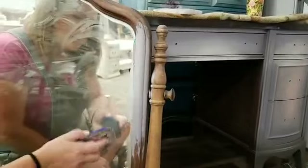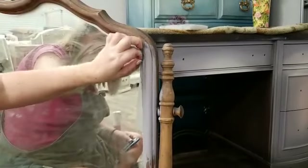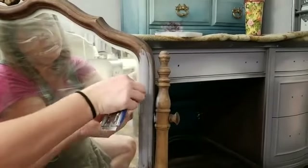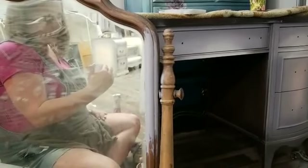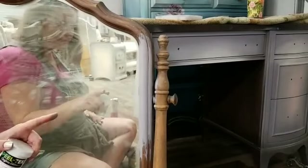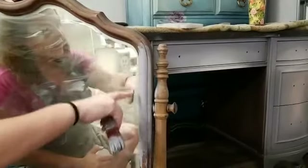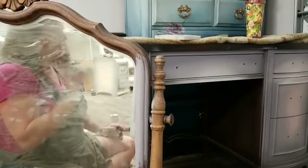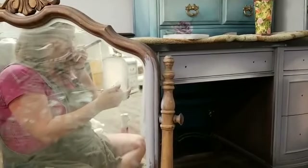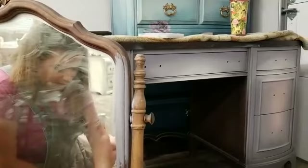For this mirror application, the index cards or painting directly onto the glass probably work better — the Peel Tech didn't give quite as clean an edge as I'd like. I think it might be a better option for painting around hinges: put it on thick, let it dry, and peel it off. But for the mirror, I'm going to continue my method of painting right onto the glass — if it ain't broke, don't fix it.